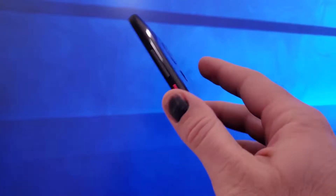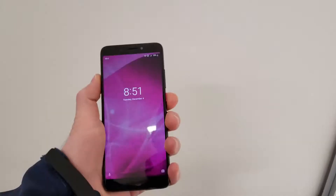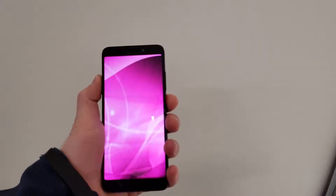You also get a fingerprint sensor on the back, which works well, although mine did start to develop a little bit of lag between pressing it and getting to the home screen once I had all my apps and settings set up. This phone also has face unlock, which works well and triggers when you get to the lock screen. It's plenty fast, but it does not work in the dark, and you do have to press the power button to get to the lock screen as this phone does not have lift-to-wake.